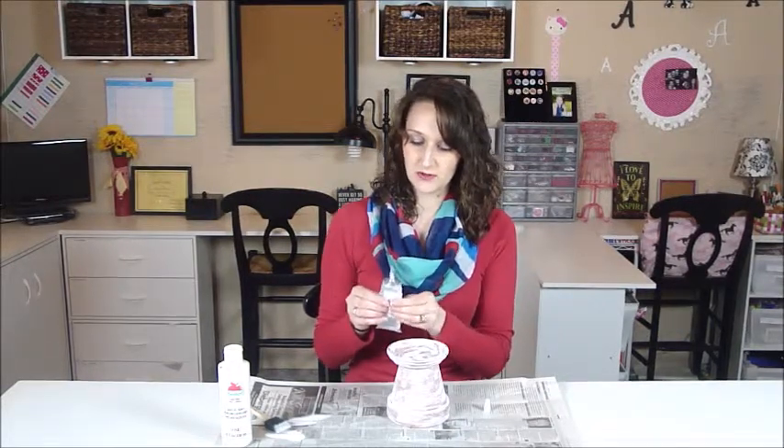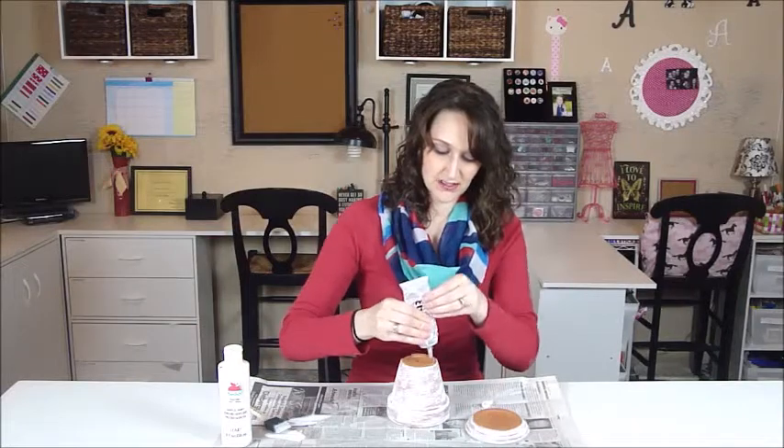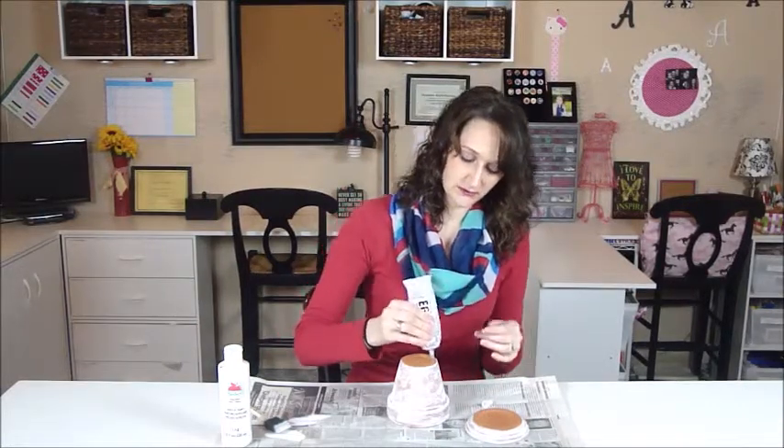This does take quite a while to dry and set up, so make sure that you give yourself some time for this project. Or if you'd like to use hot glue, you can do that too.